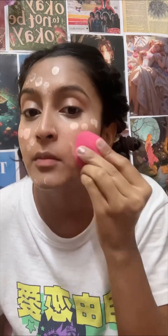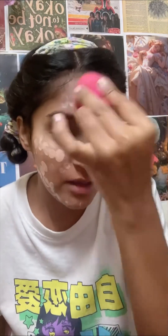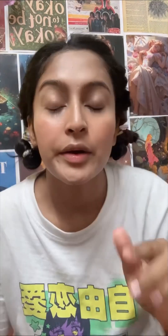We are going to put the concealer for this. Now we will put the foundation. We will put it on the face and blend it. I will blend it first, then put it back. We will put the sponge to wet it after a spray and blend it into the face.